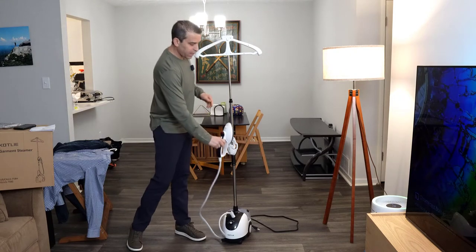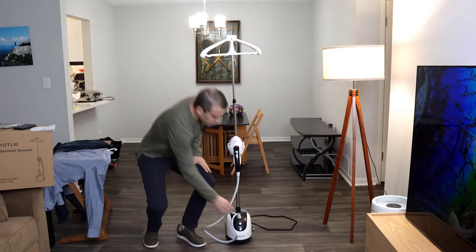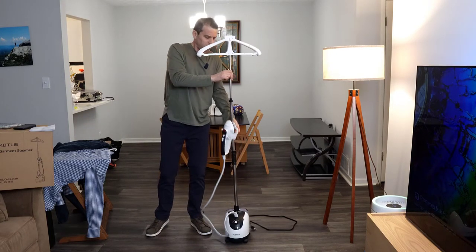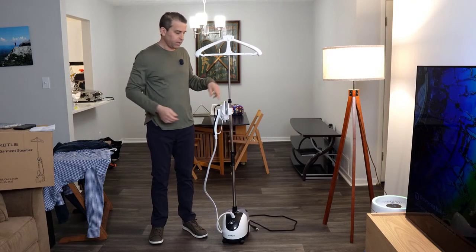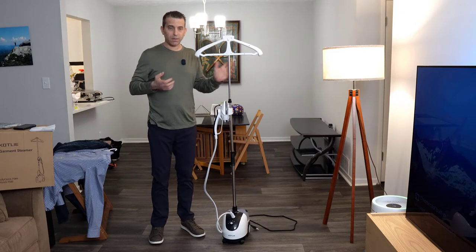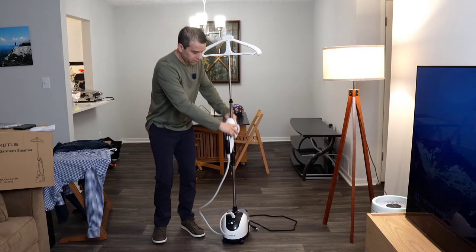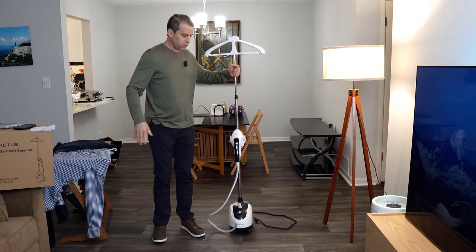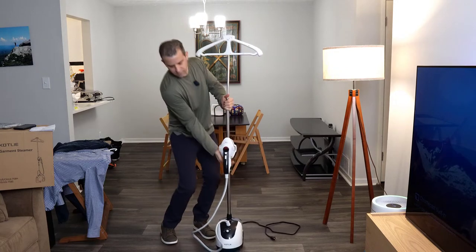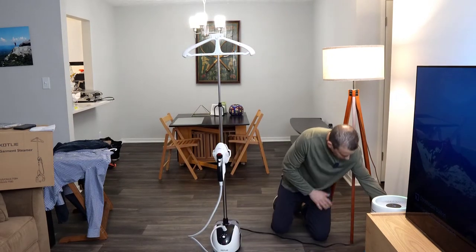Now I'm going to go ahead and turn it on so you can see how quickly it starts. One thing I learned the hard way — make sure you're careful because I grabbed the pole not realizing the steam was right there. Luckily I moved my hand quickly, but I felt that heat. So be very careful when setting this up. You want to put this down low so when you're grabbing it you don't have to worry. By the way, it does have three wheels and it moves around quickly and easily.